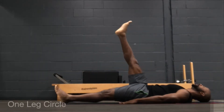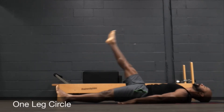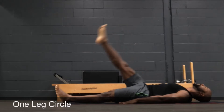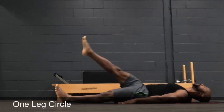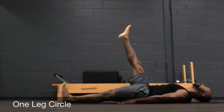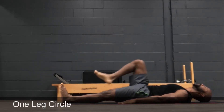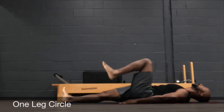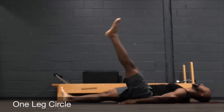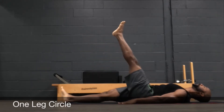Leg circles are always a challenge for people, as it looks simple, but the reality is that by the time you have your core engaged, your body perfectly still, that straight leg reaching and those toes trying to make a circle on the ceiling, you're working pretty hard here. Keep that connection — go five in one direction, five in the other direction, then change legs. Same thing: circle, circle, and then change directions.